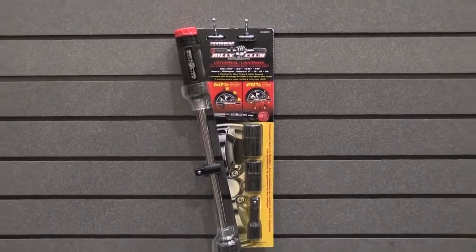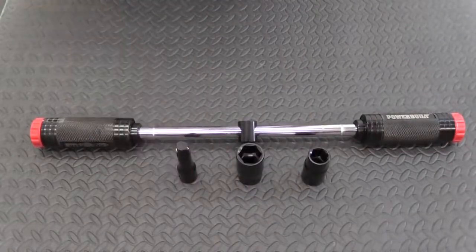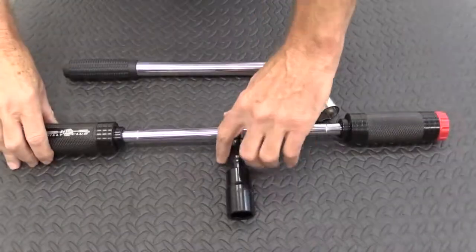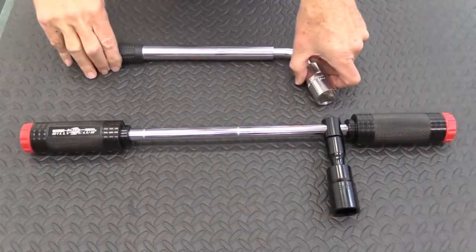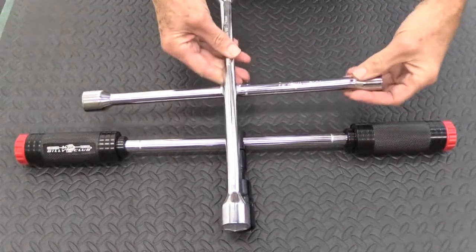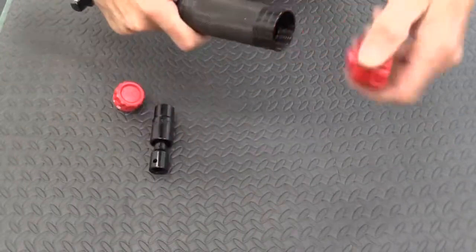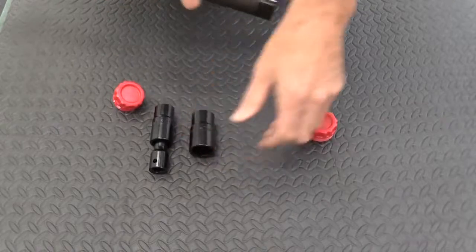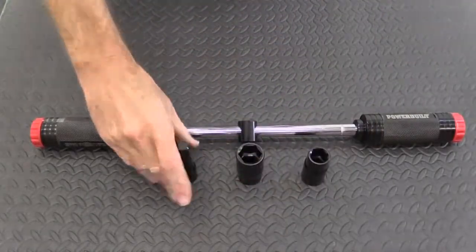That's the thinking behind the Billy Club. Billy Club's patented design features a sliding socket head that combines the leverage of an L-type lug wrench with the speed of a four-way lug wrench. Billy Club comes complete with two double-ended sockets and an extension bar stored right in the handles. The included universal sockets fit all domestic and import passenger vehicles on the road today.